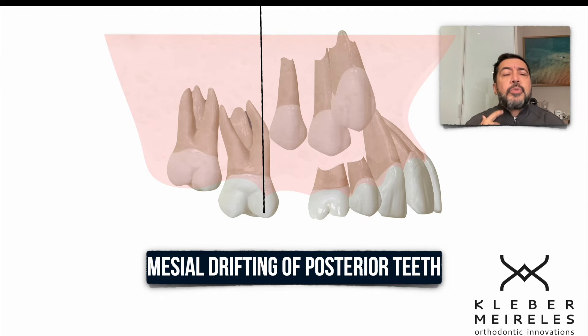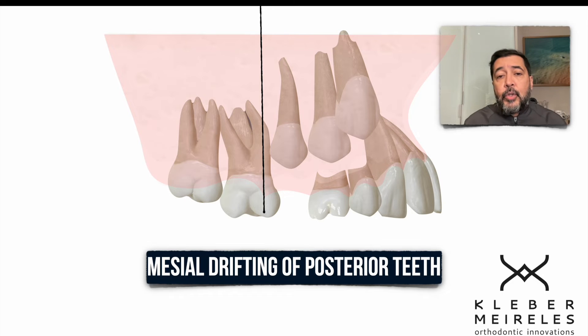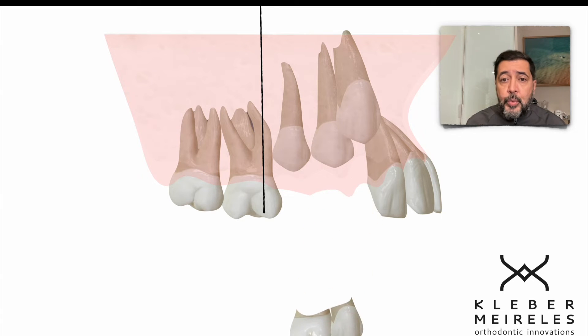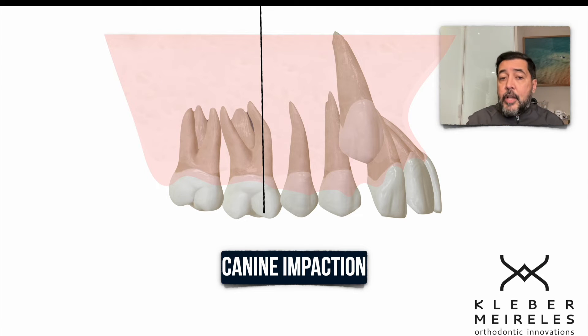In this case, we need to decide: are we going to distalize, or extract the first premolar and do traction of the canine? I really don't like asymmetric extractions in the maxilla — I don't like the type of smile that results. So the premolars were allowed to erupt, a little bit mesialized, and the canine was blocked because posterior teeth mesialized due to early loss of the second deciduous molar.